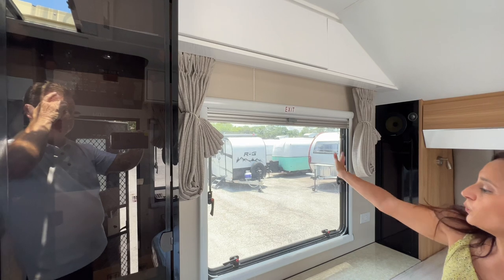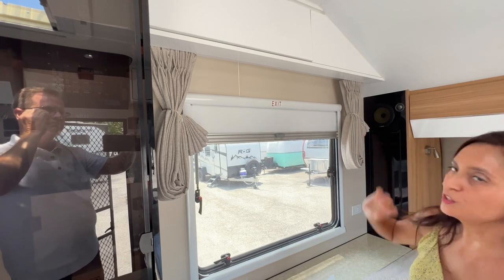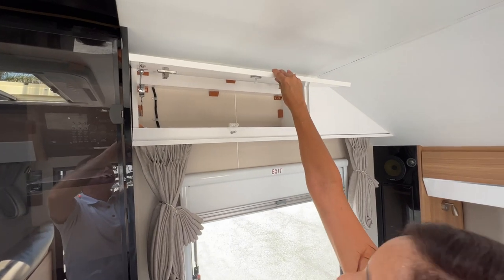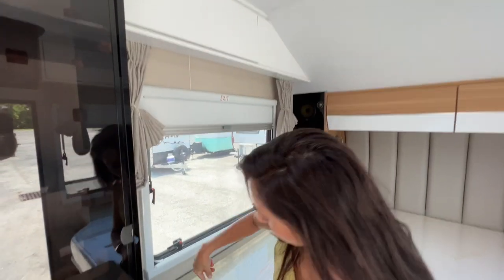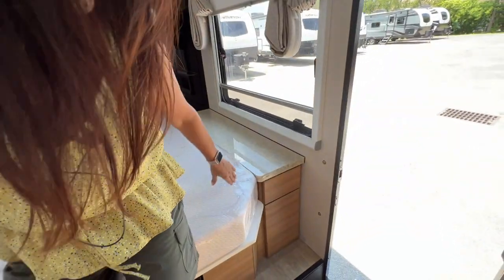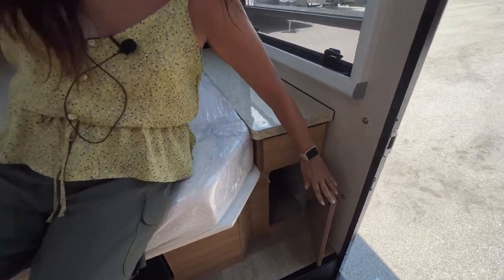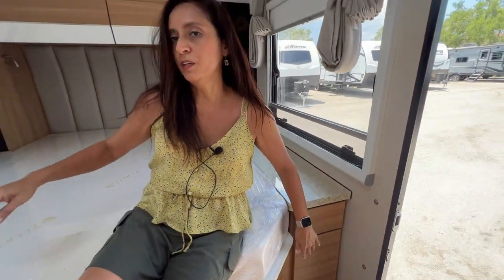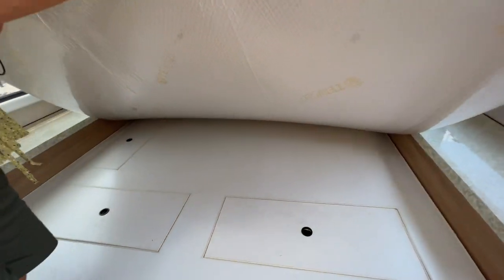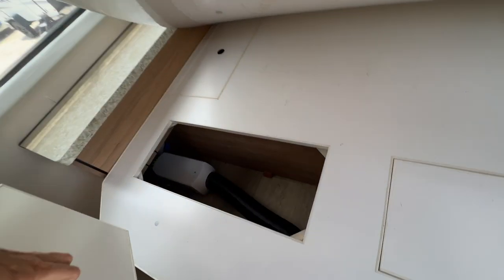On this side there's also a large opening window with a shade for privacy, bug screen, and curtains. Above is additional storage. Moving down below, there's a drawer on each side and a storage cabinet below. Pulling up the mattress reveals compartments to access utilities, and one compartment can also be used for storage.